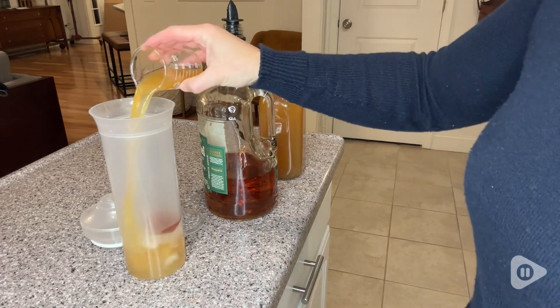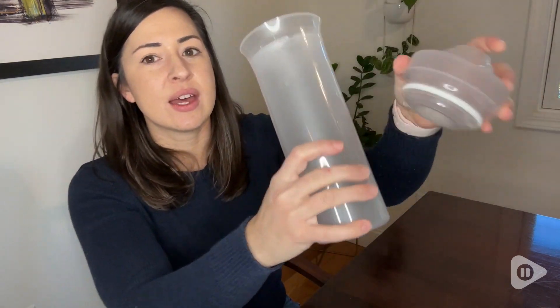It has a really nice three-piece design. It has a leak-proof lid and it easily pops on and off. Even when this is cold, you're not going to have trouble getting it off. It's got a leak-proof gasket here, so that's really nice.